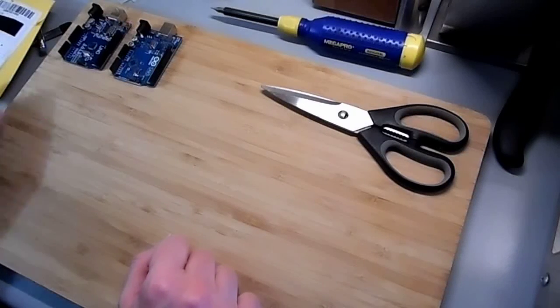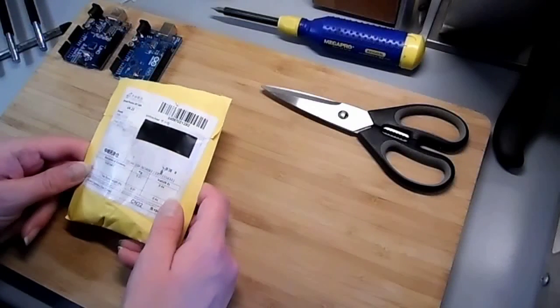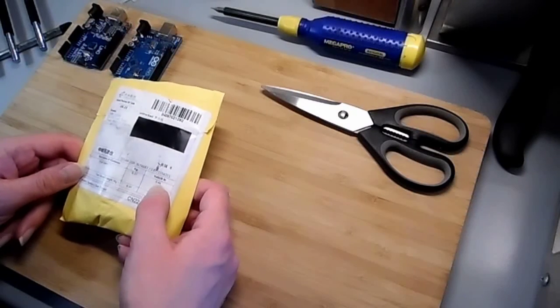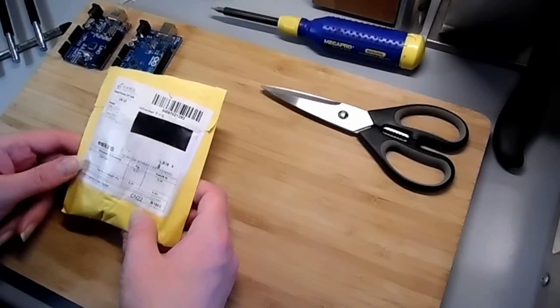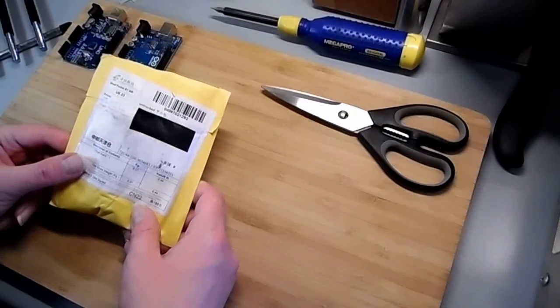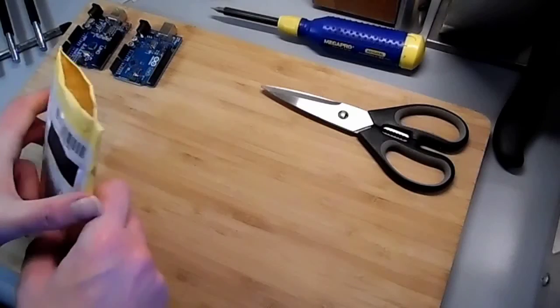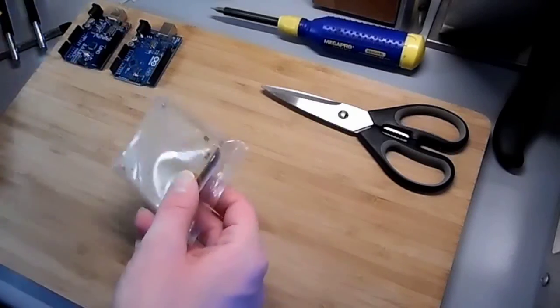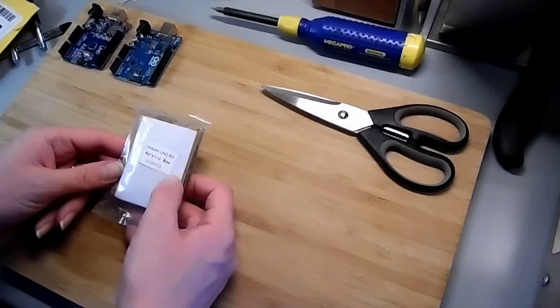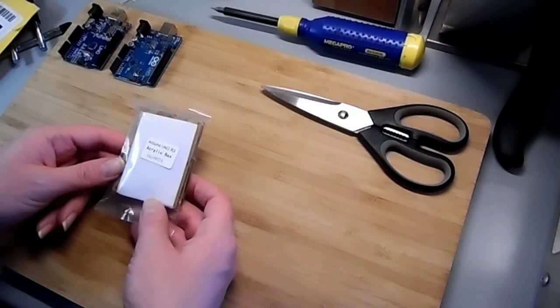Hello everybody, it's JudyPaid back here today, taking a look at a little bit of mail I got today. This is a value of 44 cents from AliExpress, description of goods: circuit board. I already snipped it open. What this is, is an Arduino Uno R3 acrylic box.